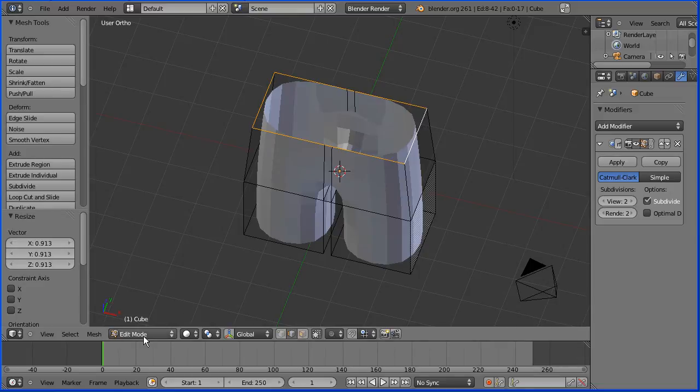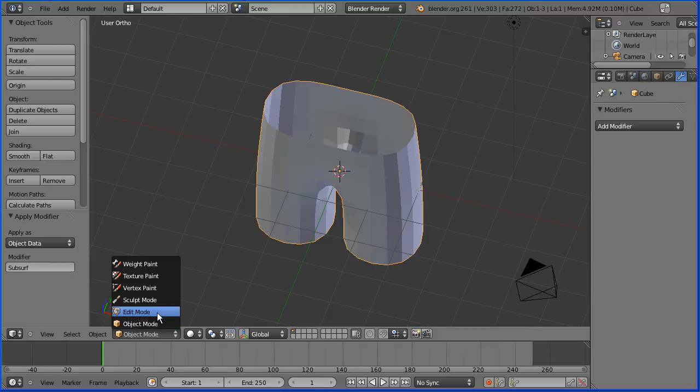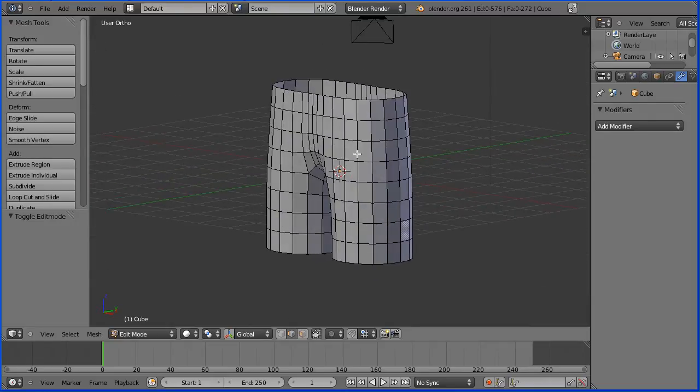I'm going to go into object mode to apply the modifier and then back into edit mode, and we have something that looks a lot more like a pair of shorts.